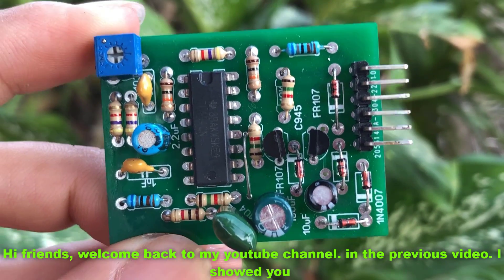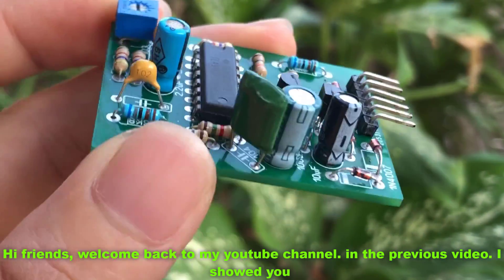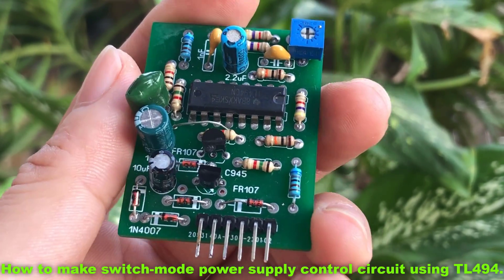Hi friends, welcome back to my YouTube channel. In the previous video, I showed you how to make a switch mode power supply control circuit using TL494.